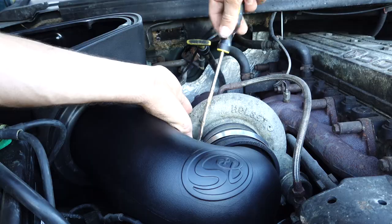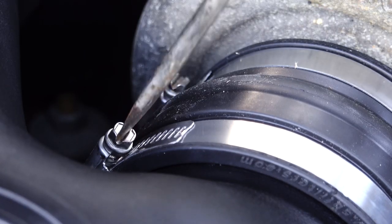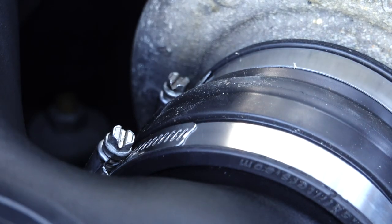We start the truck — and we're going. We also got cold air sorted.